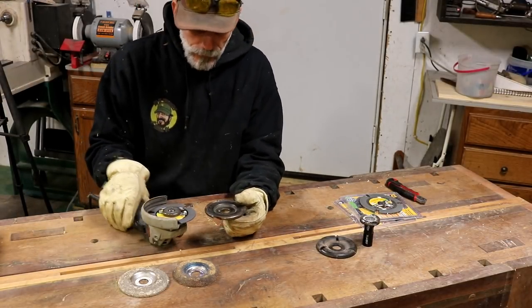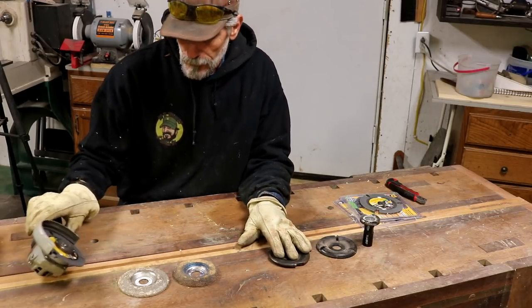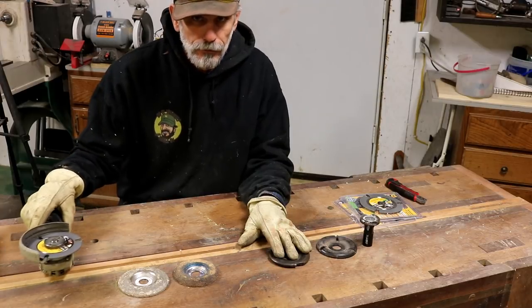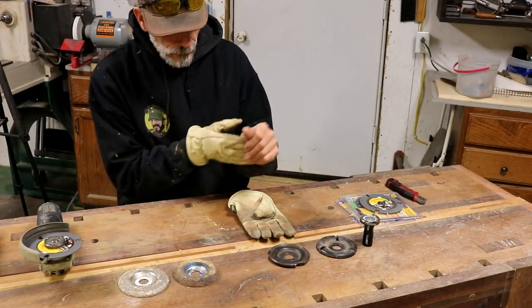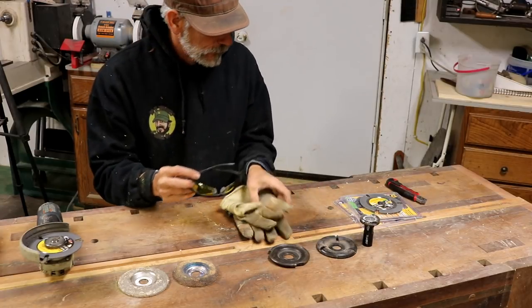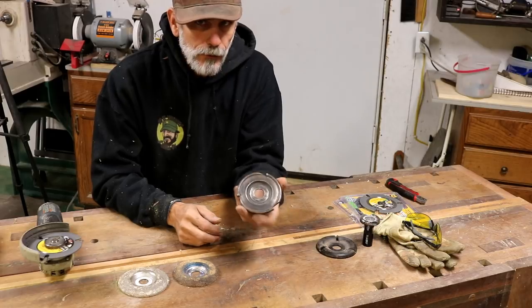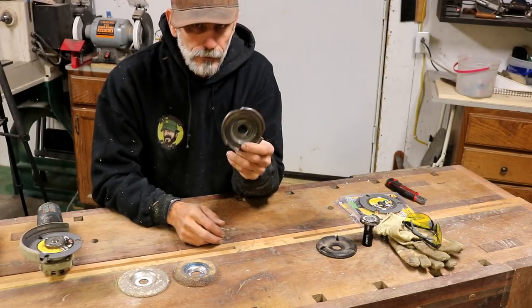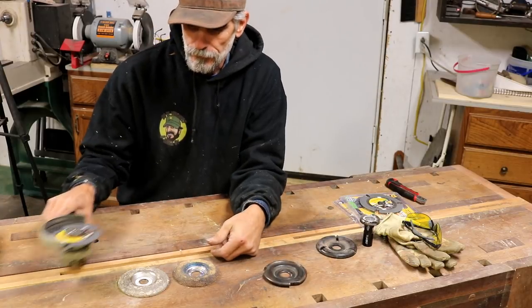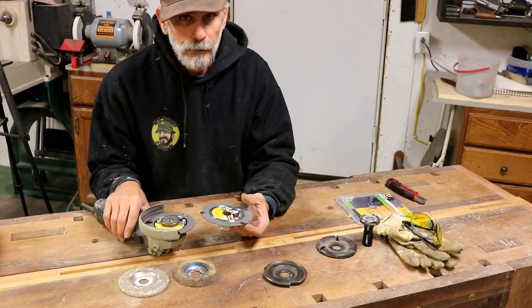Comparison between the Graff and Arbortech — as far as cutting goes, they were pretty equal. What I will say is that this one on Amazon is $149 average, and these guys on Amazon are $20.